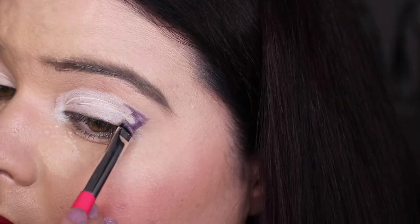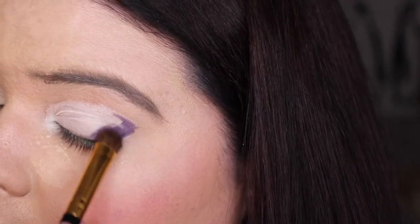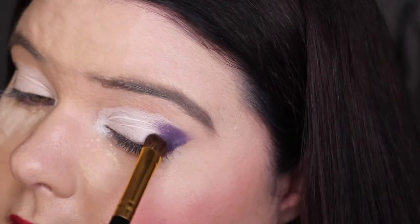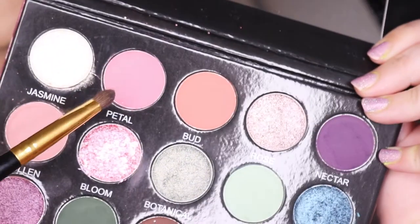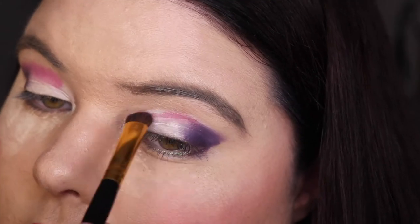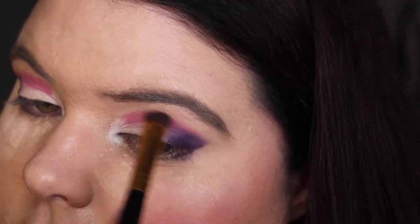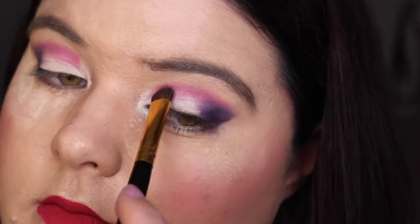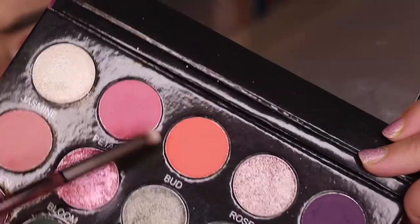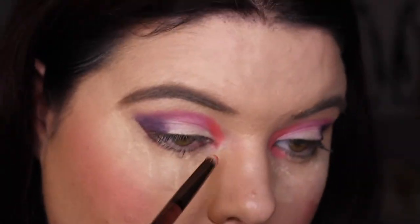I've used the NYX Milk Jumbo Eye Pencil on my eye — I see so many people using this and wanted to give it a go. I've changed brushes to one that feels more like a natural hair brush and I'm dabbing on the shade and building it up. Then I'm going into petal, which is one of the more neutral shades in this palette, but look at that bang of pigmentation — did you see that coming? We're doing a pink-purple look, which I feel like is almost what I should be known for.